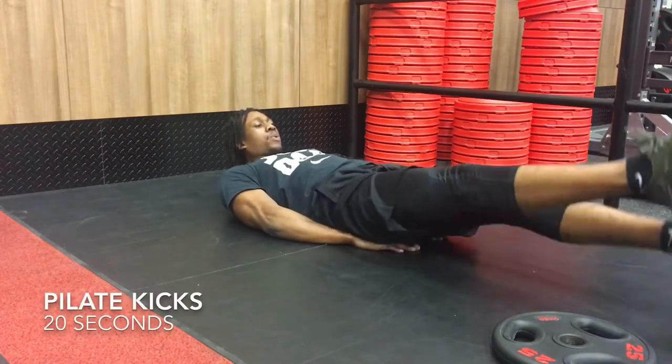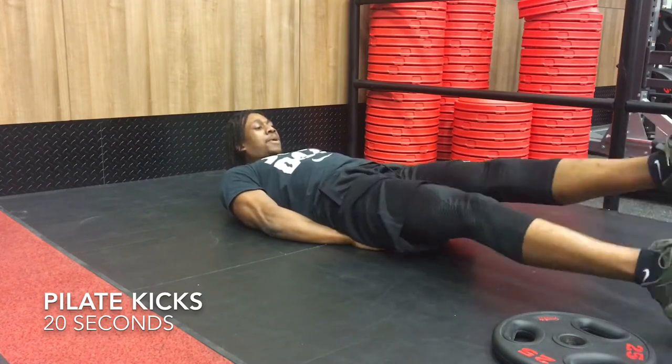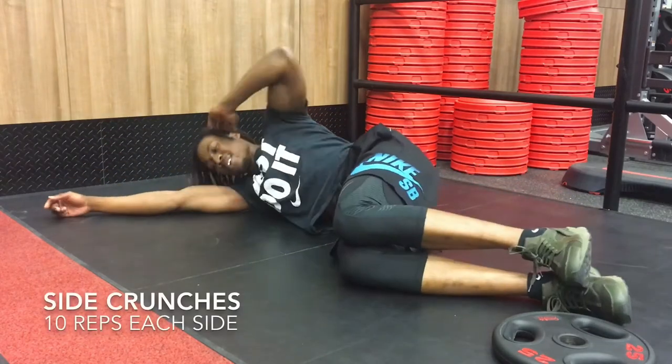Fifth workout is Pilates kicks. You're going to start off with your back on the ground once again, legs fully extended, feet pointing straight. And you're going to do little baby kicks going up and down, remembering not to have your feet touching the ground or kicking too wide, for more activation of your abs.